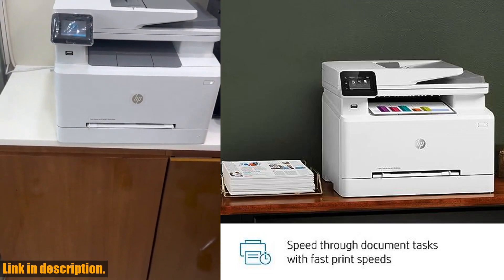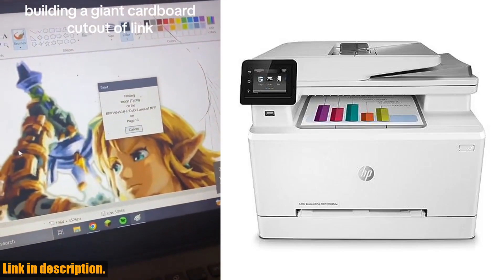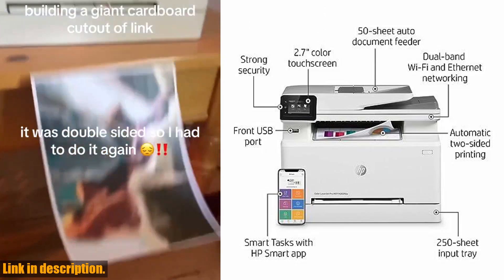With fast print speeds of up to 22 ppm and automatic two-sided printing, this printer is designed for efficiency. One of the best features of this printer is its color screen and the ability to print remotely using the HP Smart app.